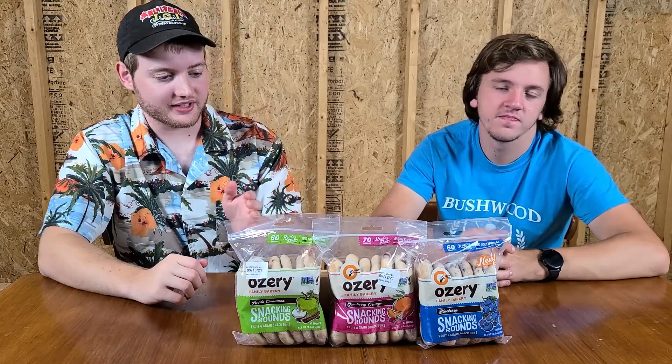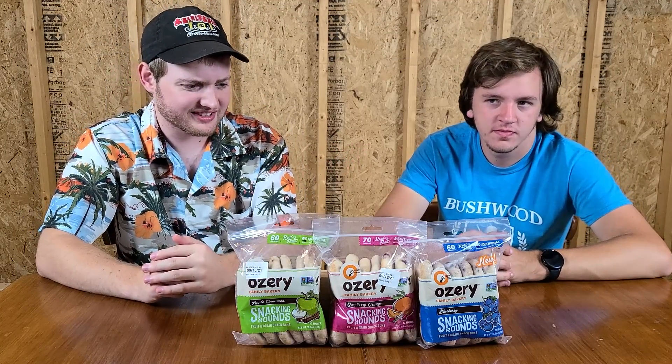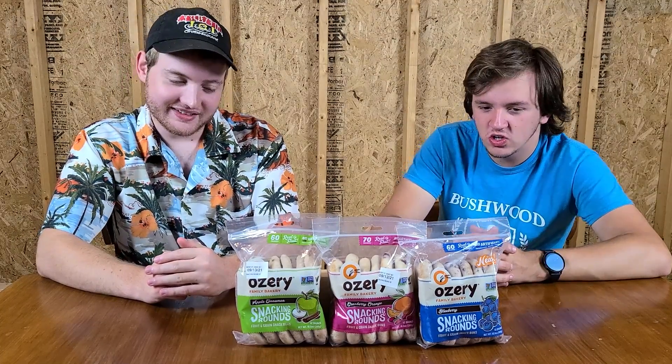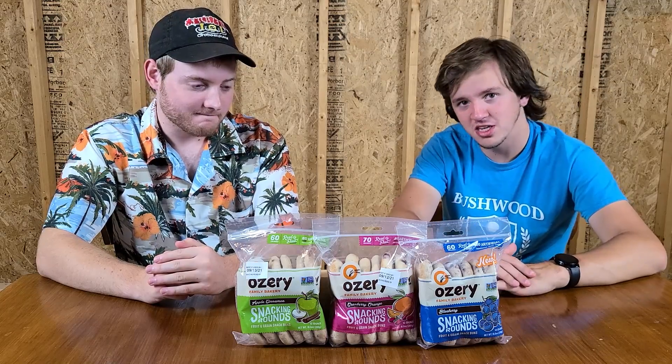Welcome back to Snack Rack, everybody. We got another three snacks we never had before. Today we're doing snack bread — it's kind of a weird thing we found. We saw it and we were like, there's three of them. Three things is our show. Let's buy them.